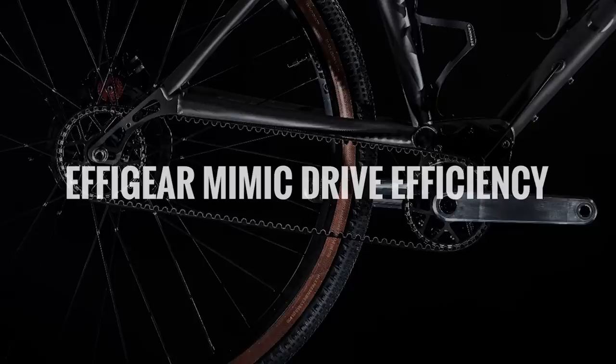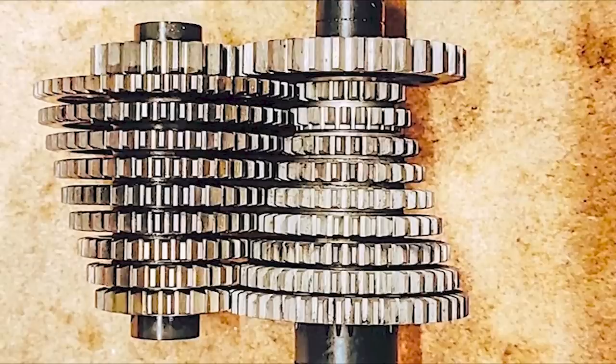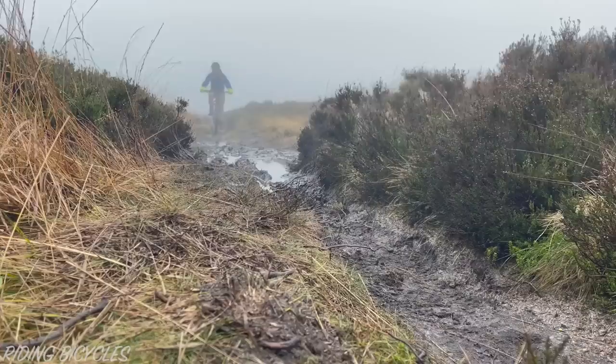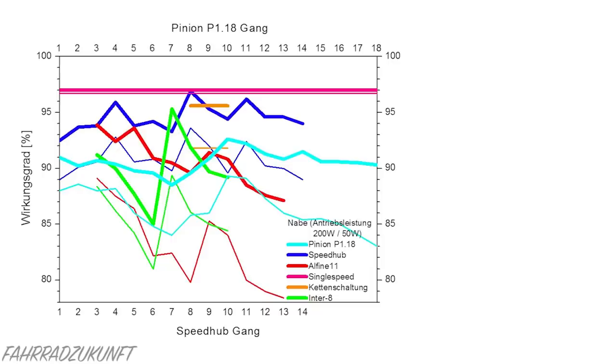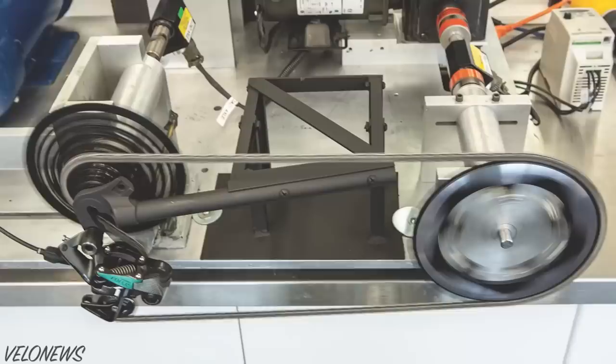Like all other gearboxes, the Mimic will transfer less of your pedal power to the rear wheel than a derailleur drivetrain in perfect riding conditions. This is simply because there are two sets of cogs that are always meshing inside the gearbox, as well as oil moving between them. But the type of riding conditions is key here. In poor weather conditions, there is likely an efficiency advantage to using a gearbox system, as the exposed part of the drivetrain has fewer moving parts and crevices for mud and debris to get clogged in. While we don't have any efficiency data on the Effigear Mimic, we do know that a Pinion gearbox with similar straight-cut gears loses an average of 6.5% across the drivetrain compared to a single-speed chain setup. Compared to a derailleur drivetrain, we can expect the Mimic to be around 5% less efficient in perfect conditions.